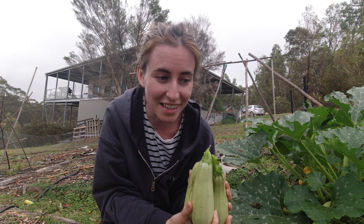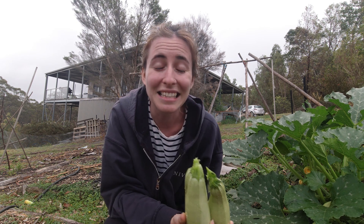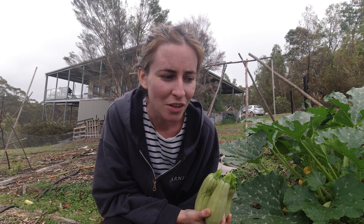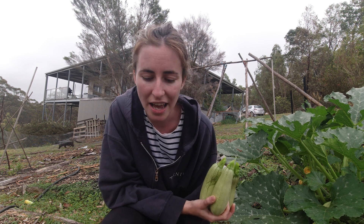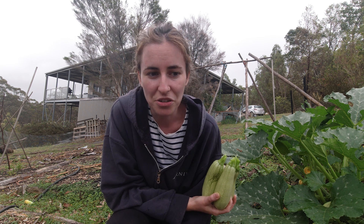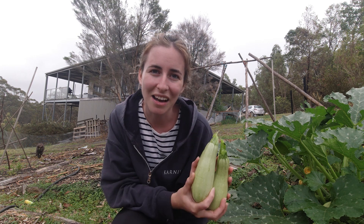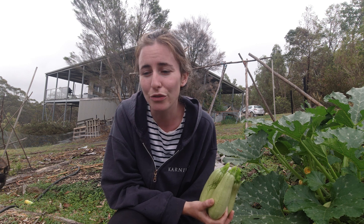Zucchinis are about the only thing growing in my garden. I had plans to work in the garden this weekend but that's not going to happen because the forecast is a week of rain. At the end of December we're hoping to leave the property, so that really gives me a window of five to six weeks to grow anything — and the few things I've tried, like lettuce and radishes, have been getting destroyed by wallabies, which is why I was going to dedicate time this weekend to fixing up the fencing.